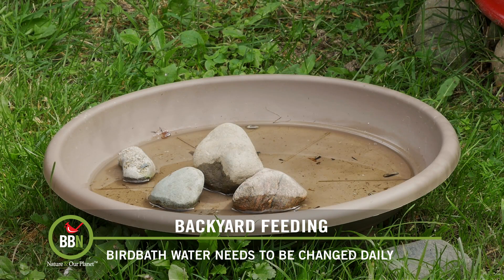If you look at this one, it was refilled and cleaned yesterday, not even 24 hours ago, and there's barely any water left. There are all kinds of things floating in there: a little bit of bird feces, some food, dirt, and I don't know what else.